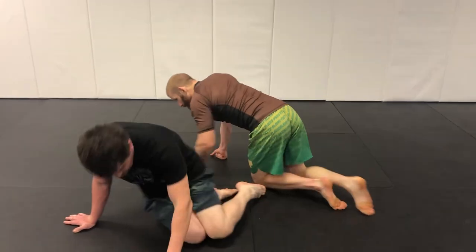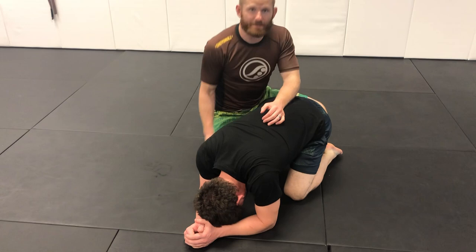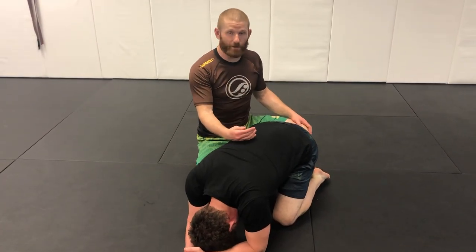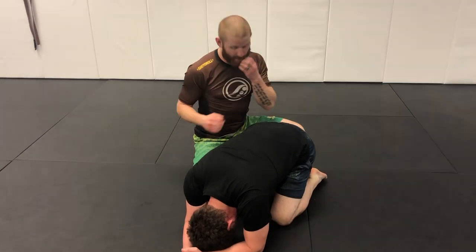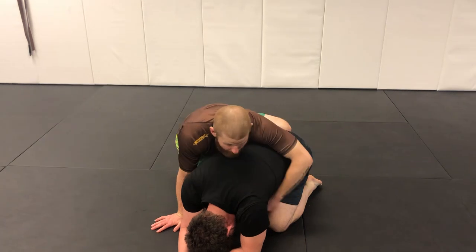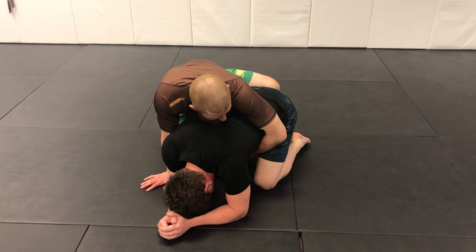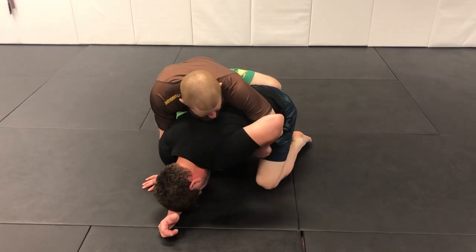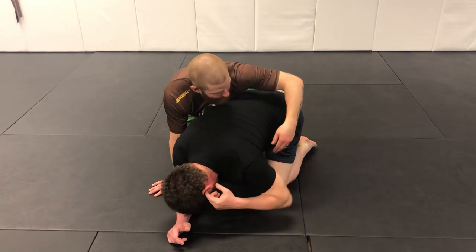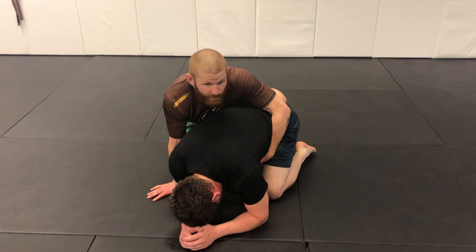Randy is in turtle and I pop up on top. This is a classic back take that Danaher uses in his straight jacket system from top turtle. I'm in what I call referee's position — right knee down, left knee up, left arm in for a tight waist. I don't want my elbow too deep around, because if Randy reaches for that elbow he'll have a good opportunity to roll me over his shoulder. I keep my elbow tucked into my side, close to the navel.